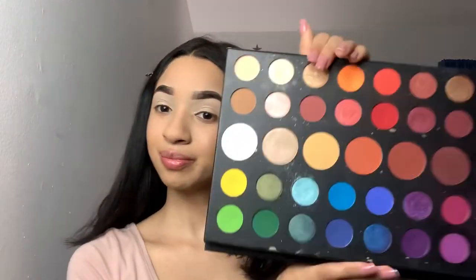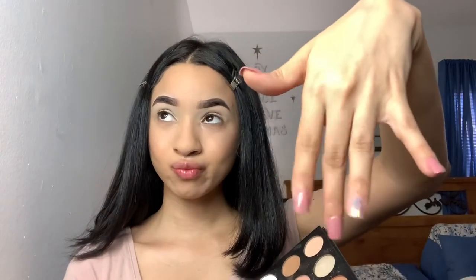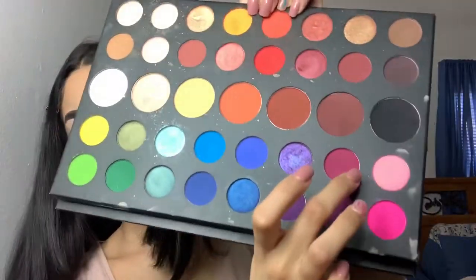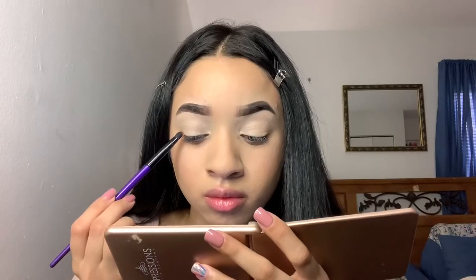Hey guys, welcome back to my channel. My name is Katherine Vargas and today I am going to do a Valentine's Day look. But I have to go ahead and give a shout out to my Kiss press-on nails. These were only six bucks and they really hooked the girl up. But anyways, back to the tutorial.